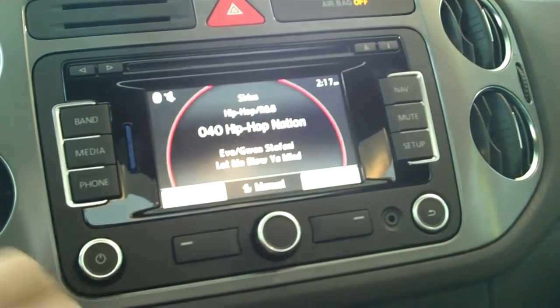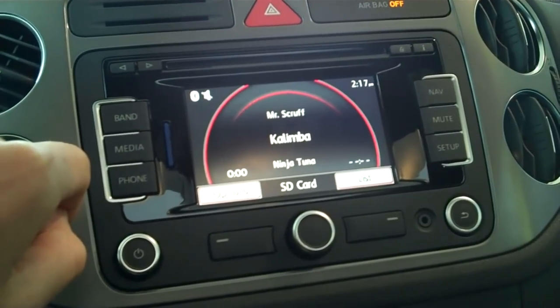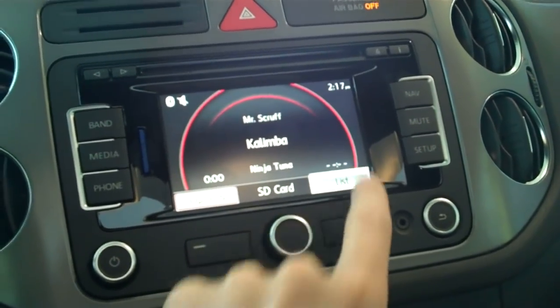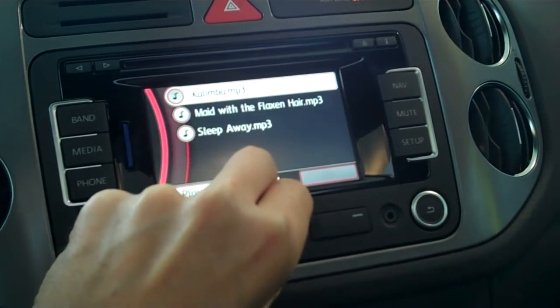Turn your stereo on and then select media, and once you have done that the first track will begin to play. If you would like to go through the list of music, all you need to do is select the list button on the bottom right and you can see the selected tracks that you have on your SD card.